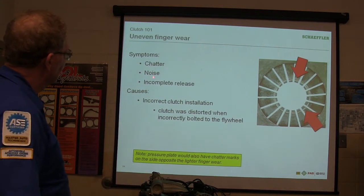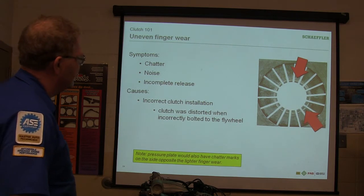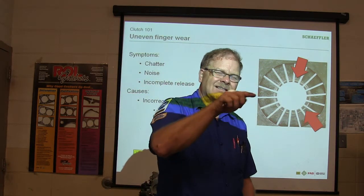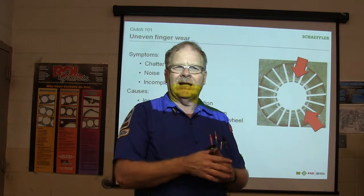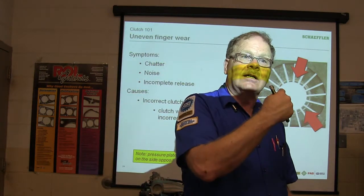Chatter, noise, incomplete release — incorrect clutch installation. The clutch was distorted when it was incorrectly bolted into the flywheel. You know how you're supposed to tighten all the bolts evenly instead of tightening some way ahead of others and just ramming them in with an impact wrench? Be really careful about that when you're putting this thing together. All of these questions in that tab are covered in here.